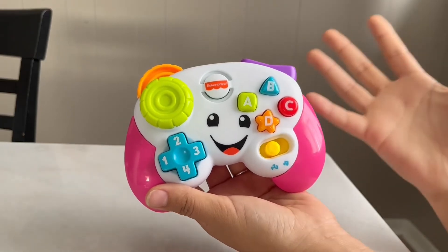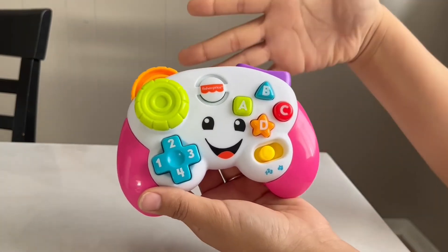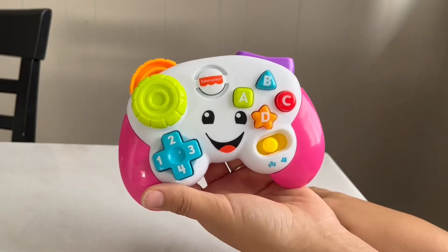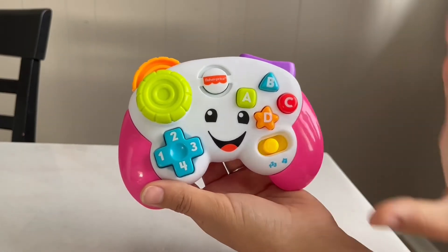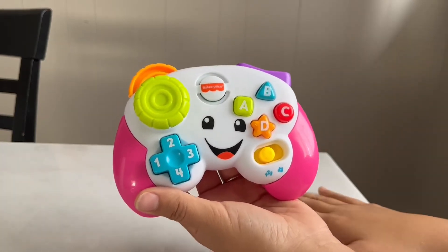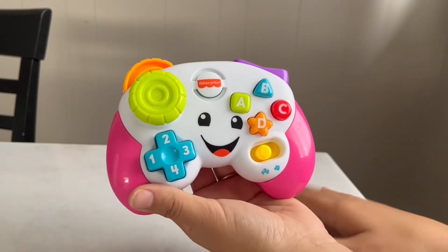Trust me, especially if I grab it and start to play with it, she will want it even more. So if you're looking for something like that, I recommend this controller. I think it was a really awesome idea and I'm super grateful that they make toys like this, mimicking the stuff that we have in our everyday lives. I hope you found this video helpful — thank you so much for watching and see you next time.